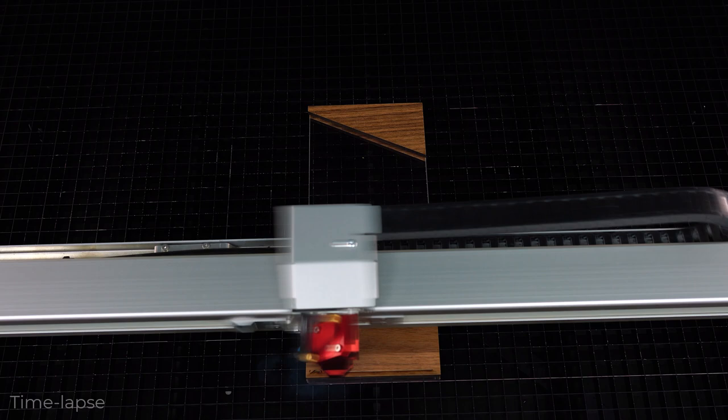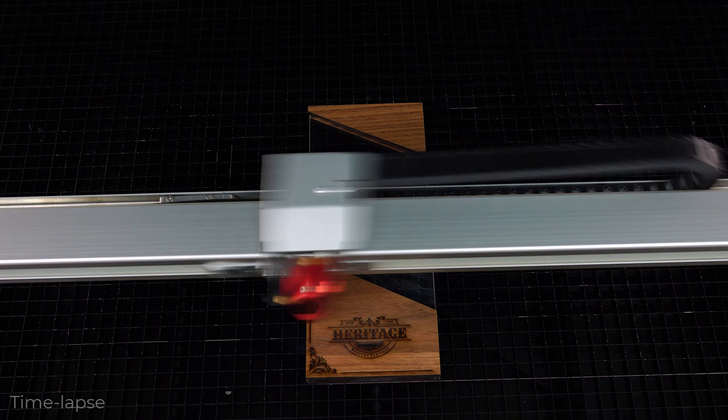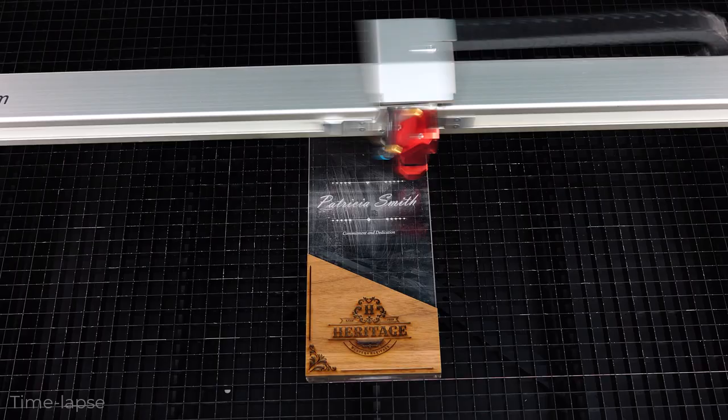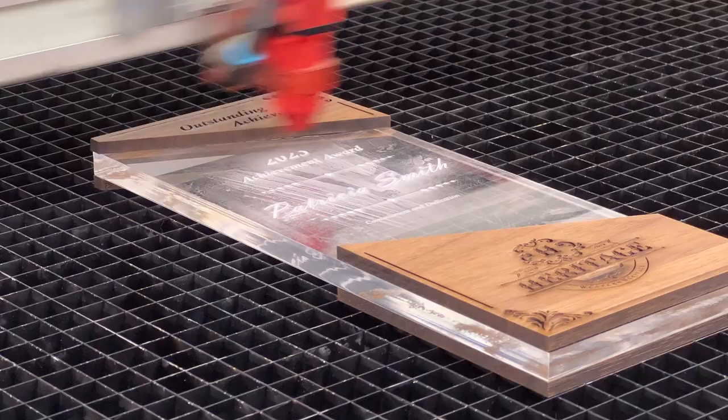The laser will start with the first color on the materials list — black — engraving the parameters set for that color. As soon as the black part of the file is complete, the blue color is next and the laser will automatically change focus, compensating for the wood thickness and focusing onto the acrylic surface. The laser will now engrave the cast acrylic turning it bright white using the blue power parameter set earlier.